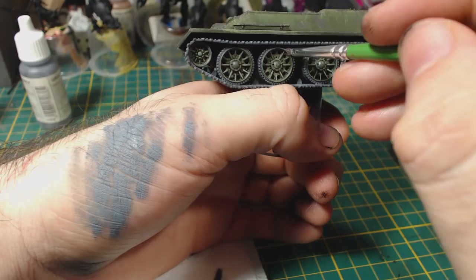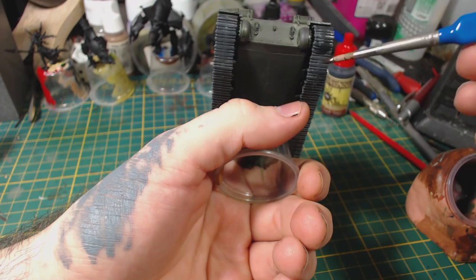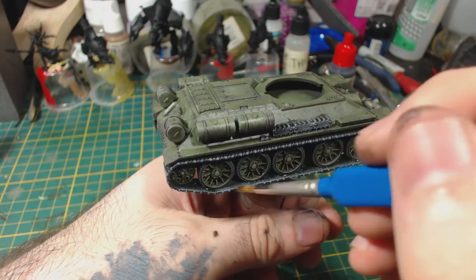This was diluted about 50/50 with water. I didn't apply this to the road wheels. I think if I were to do this again I might dilute this a little bit less. I then applied undiluted Dark Tone to the road wheel tyres.